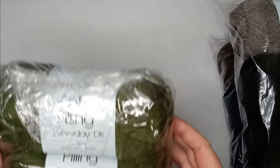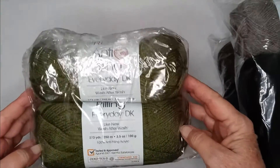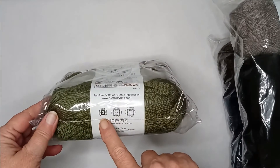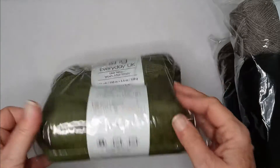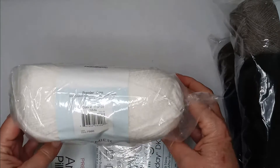All the yarns today are DK weight. I got two of the fern green — I love this color, it is so pretty — and two white.